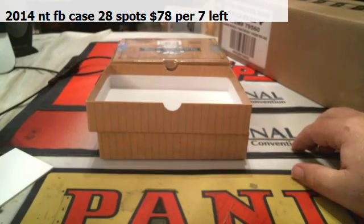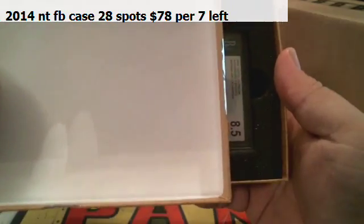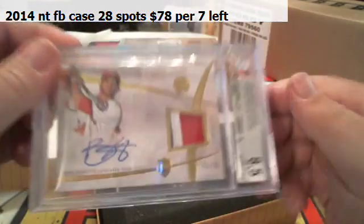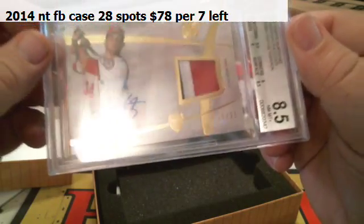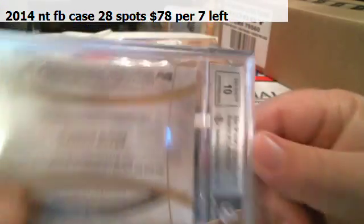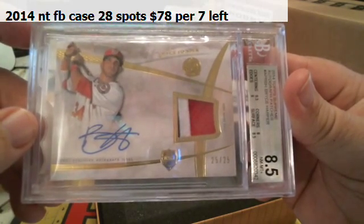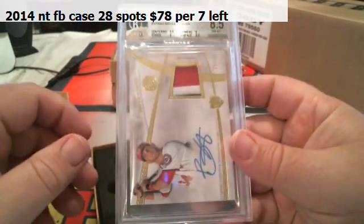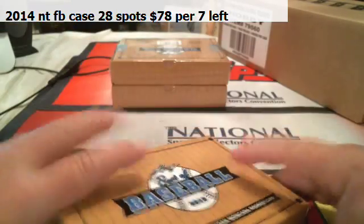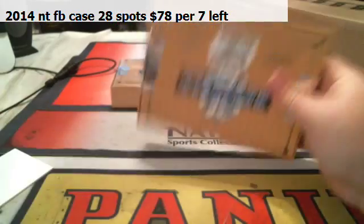This next one might be pretty nasty. 2014 Topps Supreme — it's only an 8.5, but it is Bryce Harper, three-color patch autograph, 25 of 25. Bryce Harper, Topps Supreme, 8.5/10. That is George continuing his heater — George, you are on one hell of a heater lately. Leo and George are doing work.